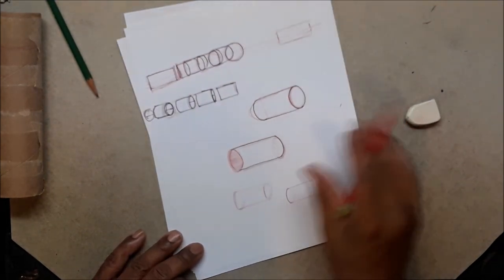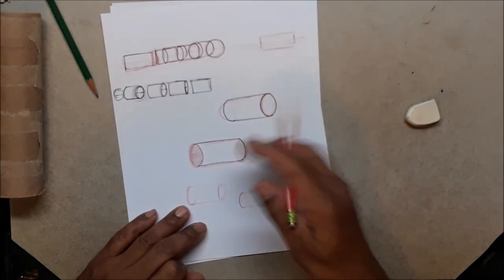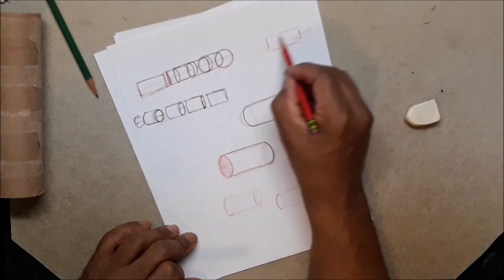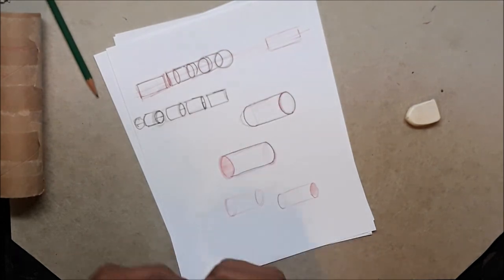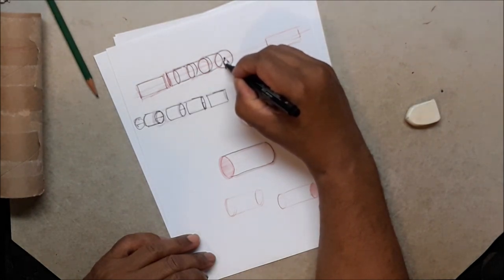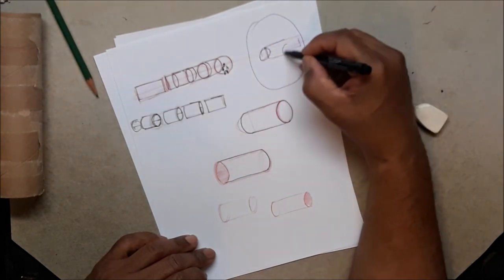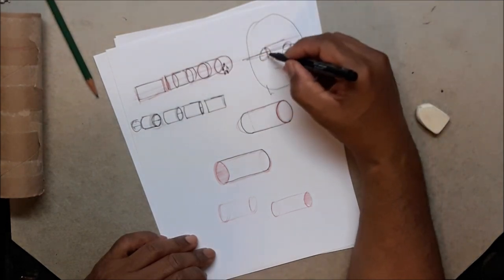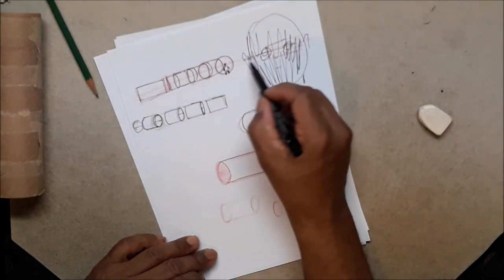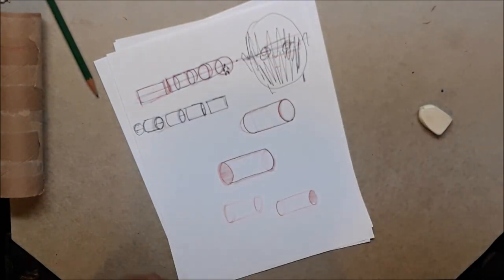Now we've done the cylinder from the side — let's do one from the top. Stay with me because this is important. Now it's laying on its side. I put the center line in so you won't see the top or bottom. If you were a person, this eye line would be right at your eyes — like this is your head, this is your eye line, this is the back of your head, here's your ear.